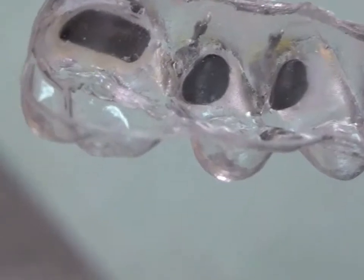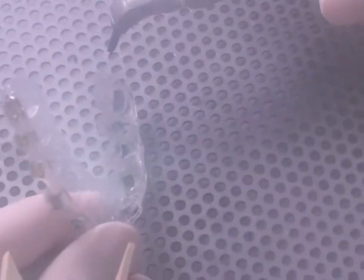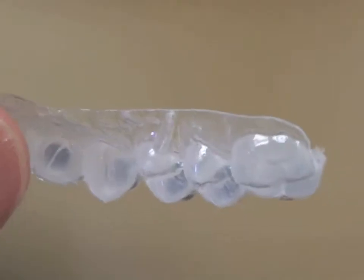We micro etch the custom base with SA85 abrasive powder. This removes model and separator residue yet does not remove the custom base of adhesive. After rinsing and drying, the brackets are ready for patient delivery.